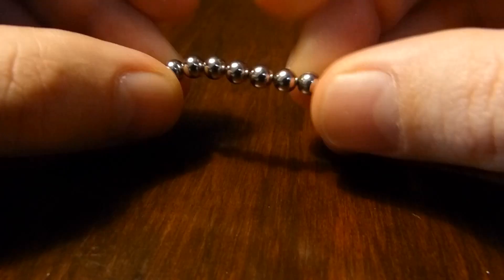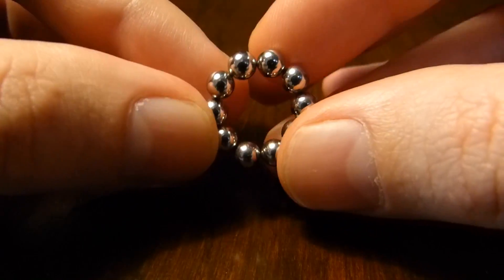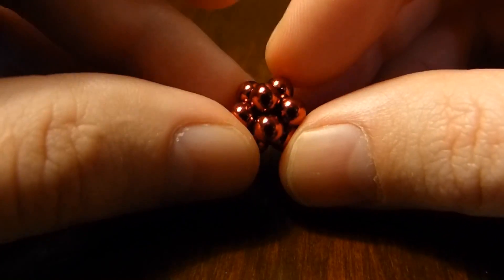You've probably seen these before — these little spherical neodymium magnets. You can build various structures with these. One of the things that people like to build are polyhedra. So here's an icosahedron.